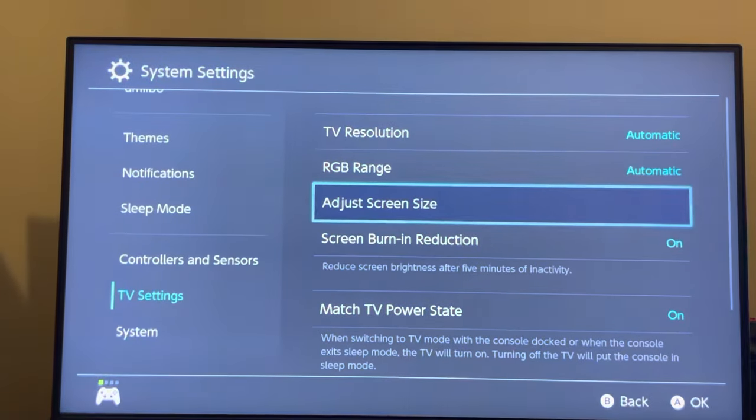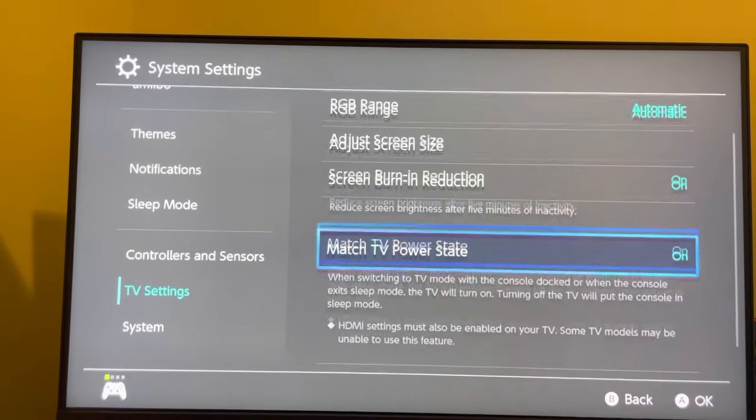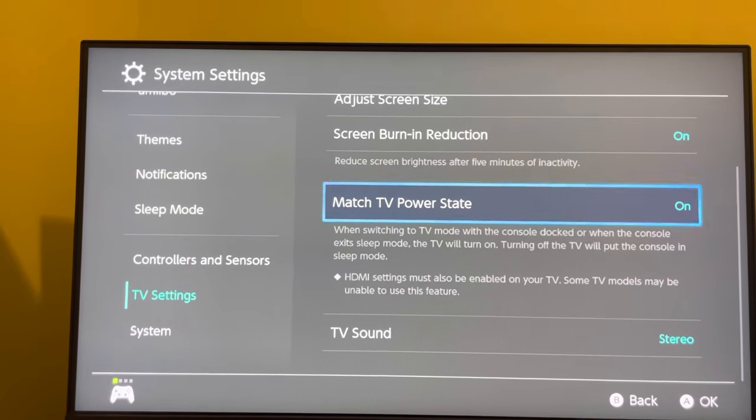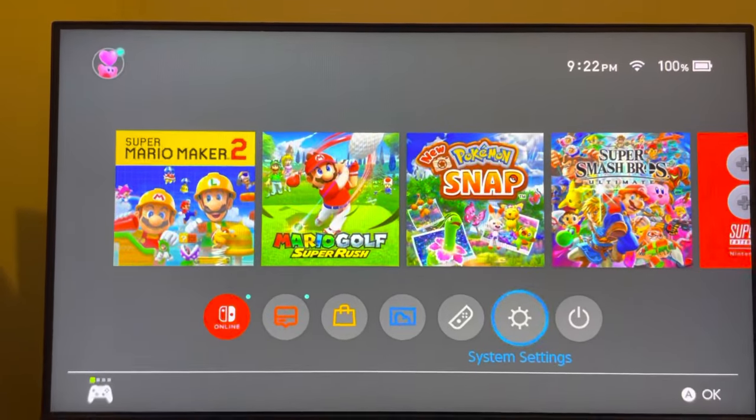You can also adjust your screen size right there. You can turn on noise reduction — that's pretty important — and you can use stereo as well. You can also try getting a better HDMI cable, and that can help. Watch the tutorial and I'm out, peace.